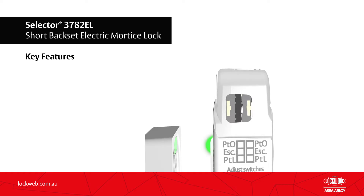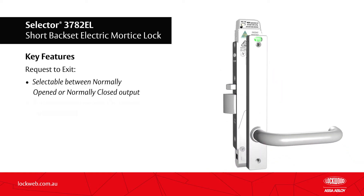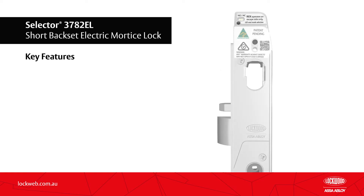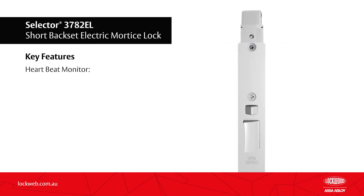The request to exit monitoring signal is selectable between a normally open or normally closed output and automatically monitors the escape side of the lock. The 3782EL also features a heartbeat LED for improved infill diagnostics.